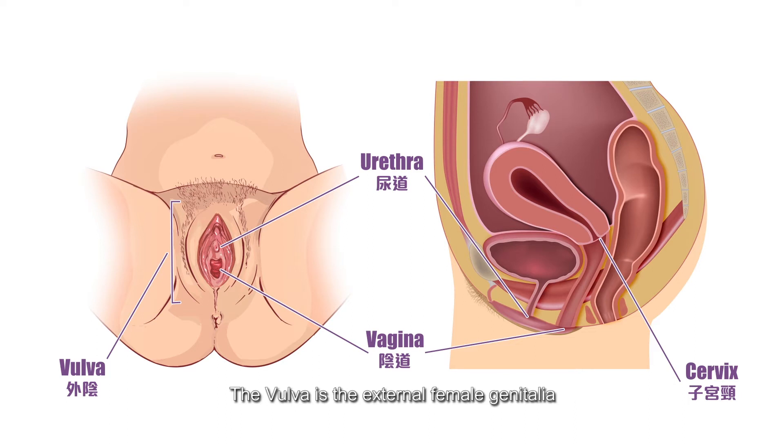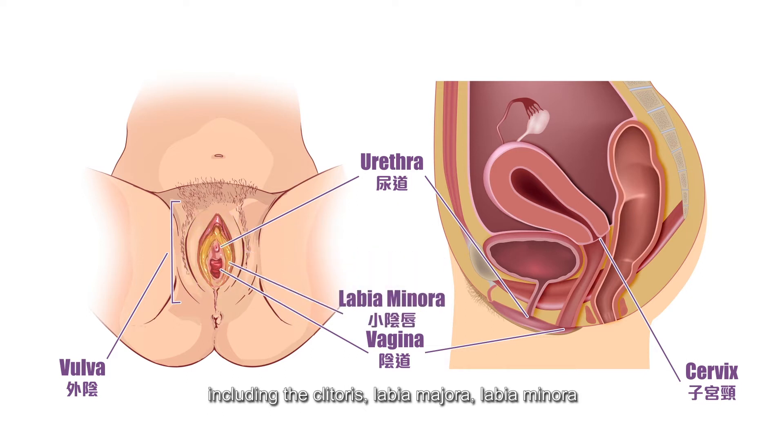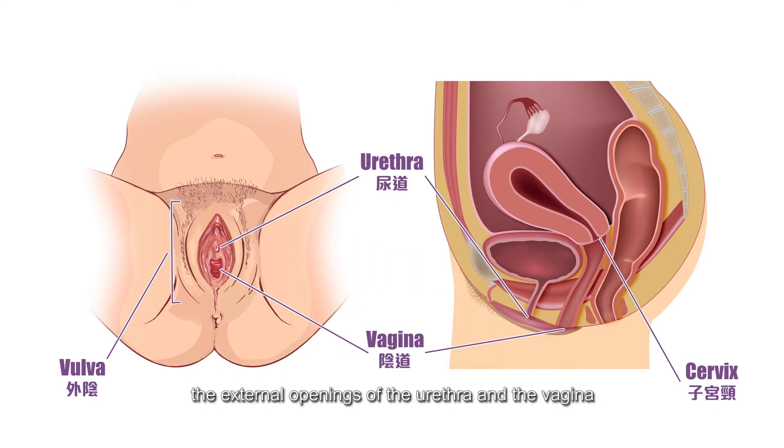The vulva is the external female genitalia, including the clitoris, labia majora, labia minora, the external openings of the urethra and the vagina. The opening to the urethra is below the clitoris. It serves as a passage for urine.